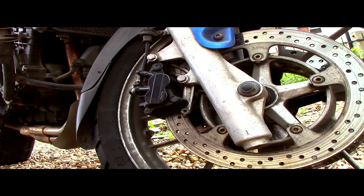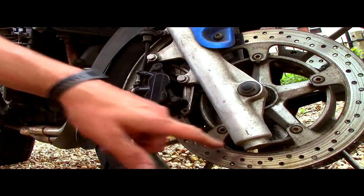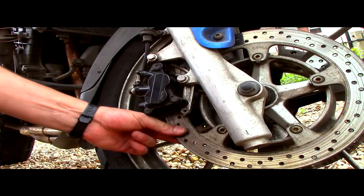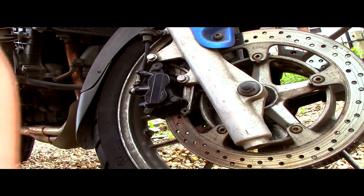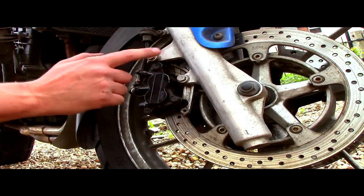So this is the front right-hand side of the bike as you sit on it. This is the wheel, this is the disc, this is the front fork junction, and this is the brake caliper. Inside of here are the brake pads that clamp onto the disc and slow you down when you squeeze the trigger. First of all we're going to need a 12mm spanner to undo these two bolts here.